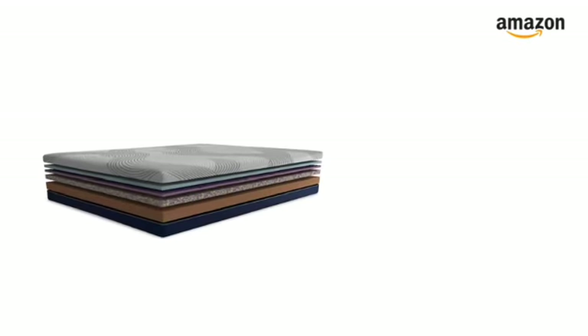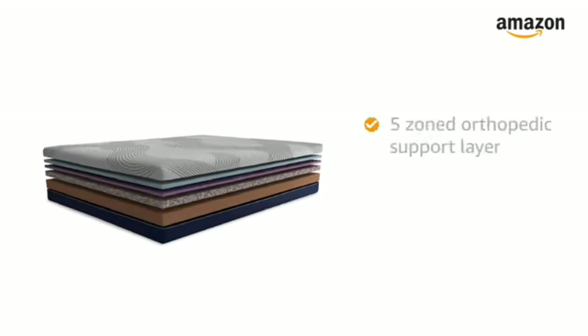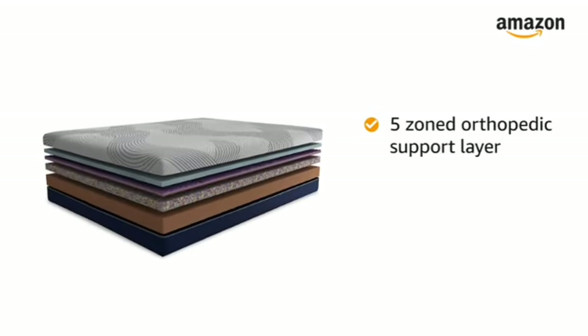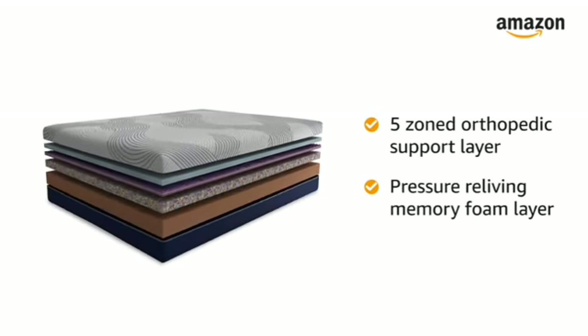The core of the mattress features Duroflex's exclusive 5-zoned orthopedic support layer. This vacuum-packed mattress also features a pressure-relieving memory foam layer.